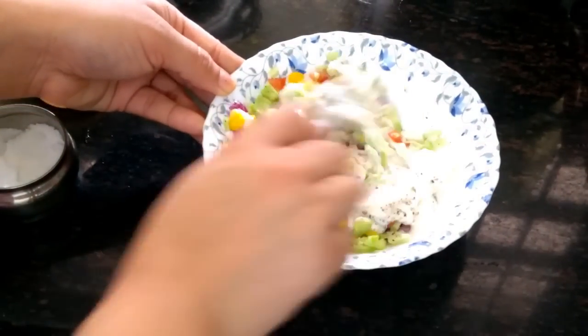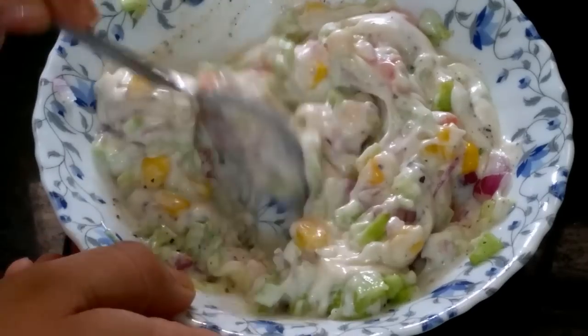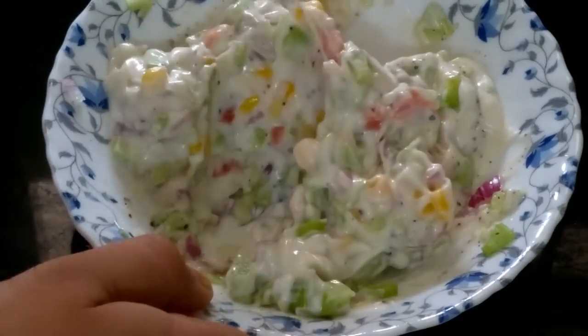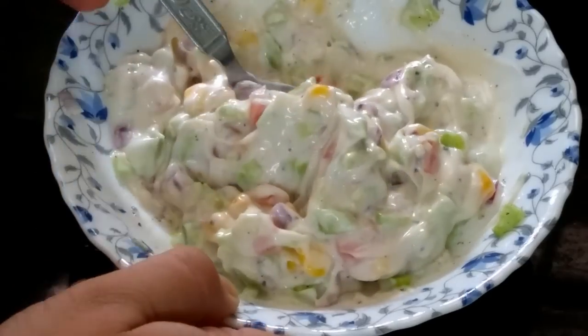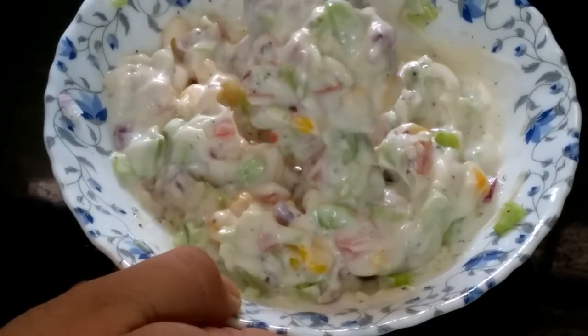If you want to make the filling more creamy, then add more mayonnaise. Because the filling will be creamy, every bite will be more creamy.